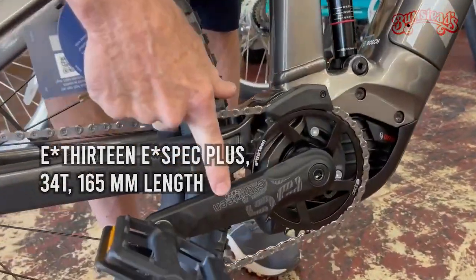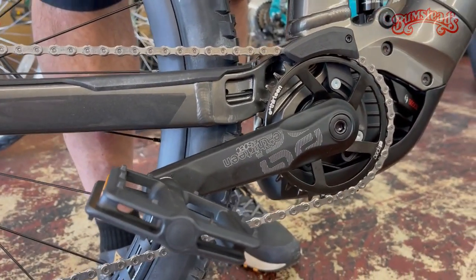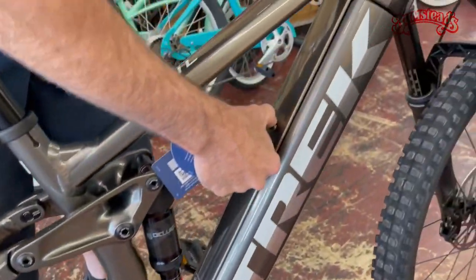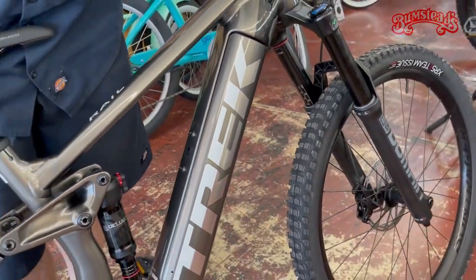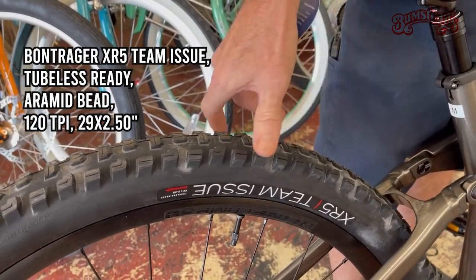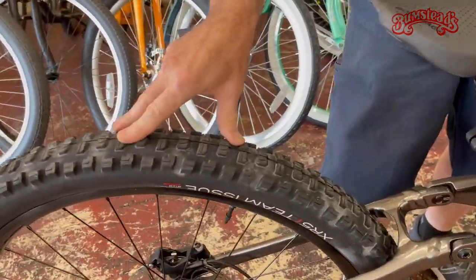The crank on this — they're using the E13, which is an awesome crank made specifically for e-bikes. At every instance they try to make sure the component package is mated and matched to the intended use. A lot of e-bikes don't have room for a water bottle, but this one even has water bottle mounts. Tires are Trek's house brand, Bontrager — team issue, which means they're tubeless. Comes from the factory already set up tubeless. You don't have to pay extra — it comes with it. Great all-around tire.